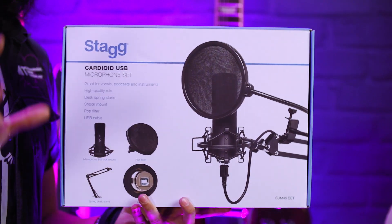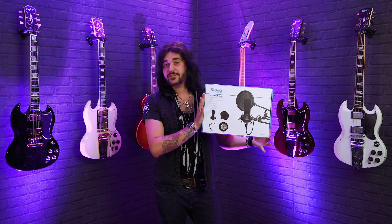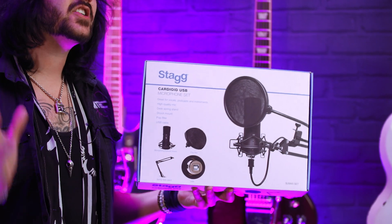The cardioid pattern means you can easily capture your intended source without getting any unwanted background noise in. It's got a frequency response between 50 and 16 kilohertz, which means it's great for recording instruments, especially acoustic guitars.